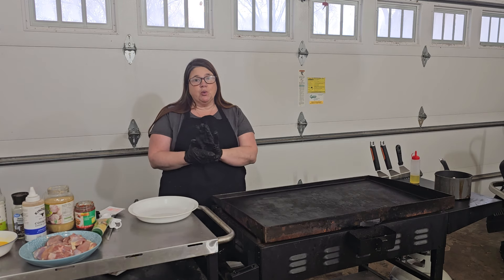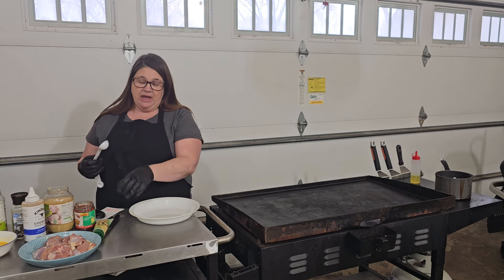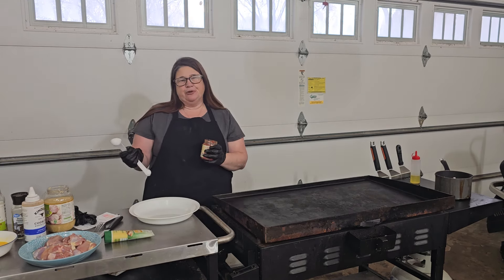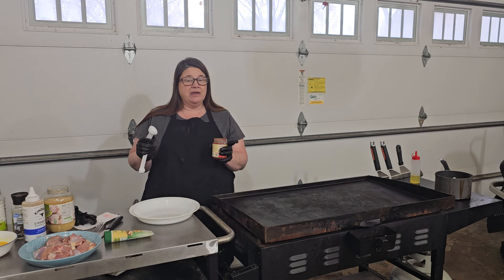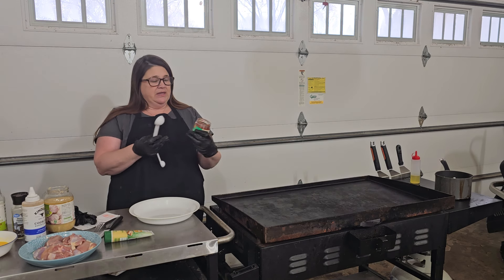Today I'm going to do a Korean sticky chicken. And then we're also going to do an egg fried rice, which is just like regular fried rice — we usually have peas and carrots, but I don't like them and it's too cold to go to the store. So let's go ahead and start with our chicken.